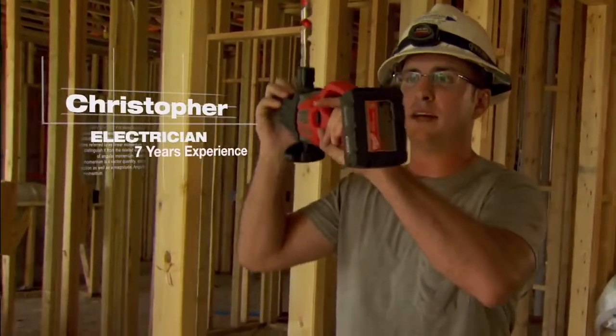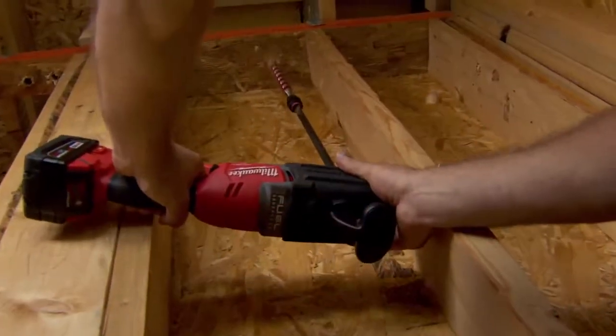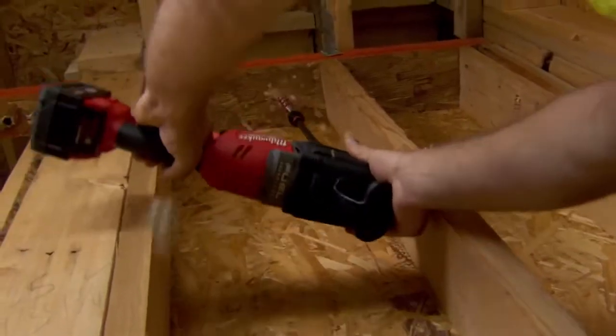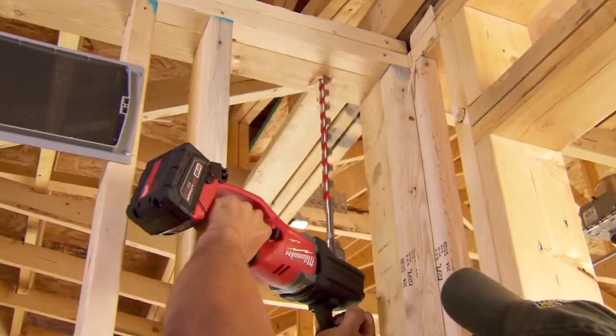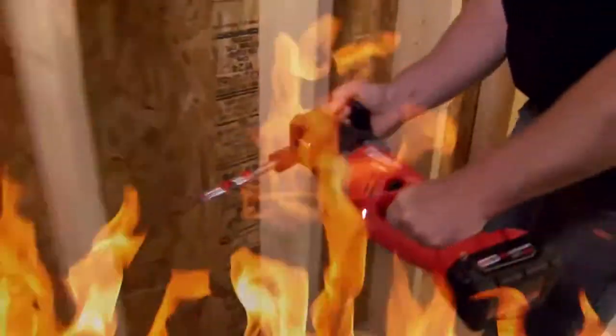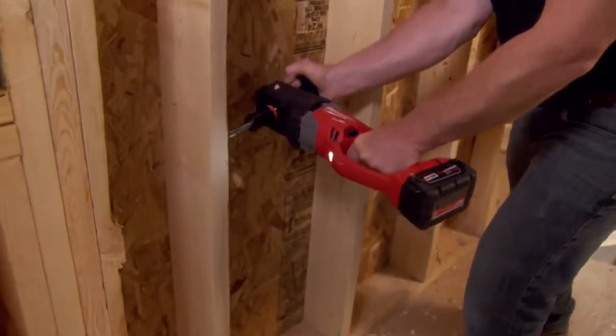I like the weight — over the head type of stuff — and then the power. Just something like this, it just tore through it. If I have to go through the deck up here, I'm not going to have a problem with it bogging down; it's just going to shoot right through it. Battery operated, so you don't have to have a generator cord and run cords throughout the house, so this is a great tool to have.